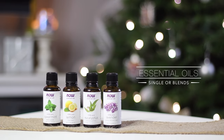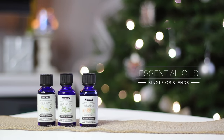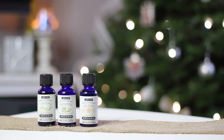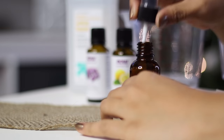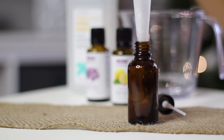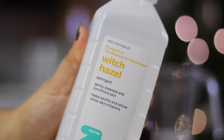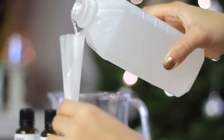Essential oils are great for aromatherapy and good to have around the home. You can use a single essential oil or create your own blends. First we're going to make a fabric refresher. Start with a small glass bottle and make sure it has a fine mist spray. Use a funnel to add witch hazel to the bottle about a third of the way — the witch hazel helps the scent stick to the fabric.